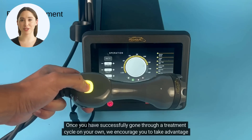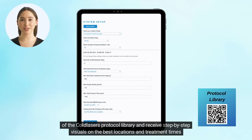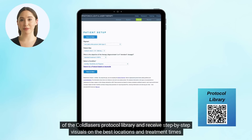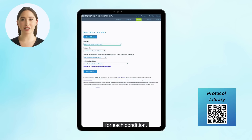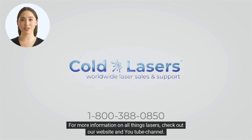Once you have successfully gone through a treatment cycle on your own, we encourage you to take advantage of the coldlasers protocol library and receive step-by-step visuals on the best locations and treatment times for each condition. For more information on all things lasers, check out our website and YouTube channel.